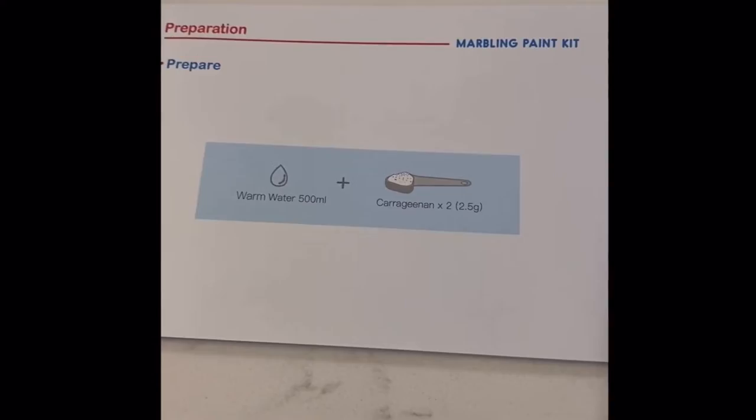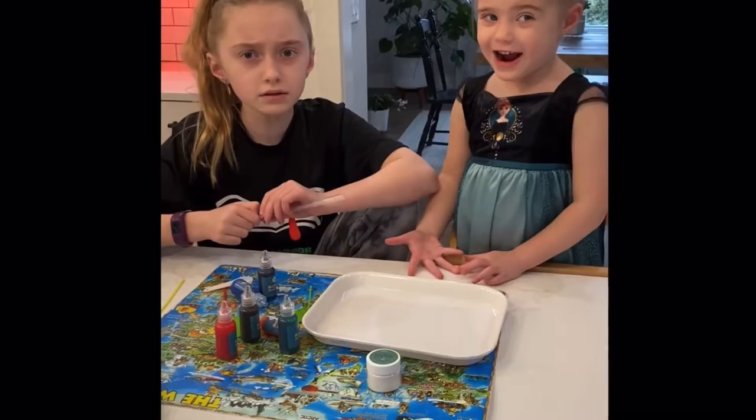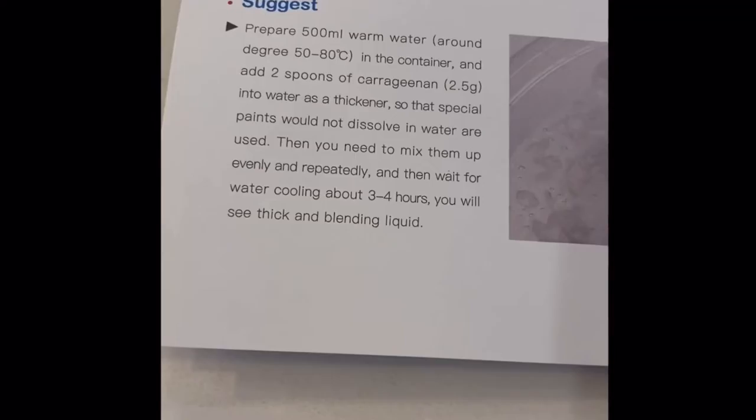Plus two scoops of the carrageenan. After we mix it, we need to wait three to four hours. So we'll mix it up and then we'll be back in three to four hours.